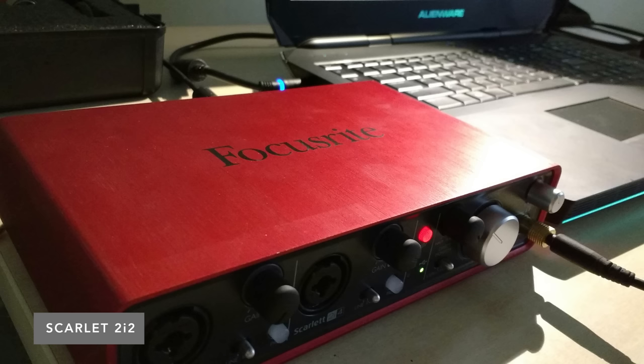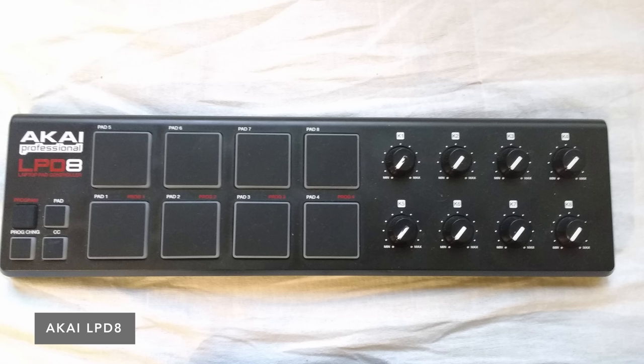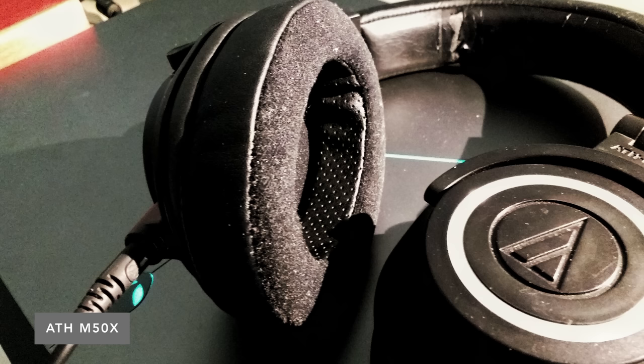For music production, he uses a Scarlett 2i2, some condenser mics, a MIDI pad controller, a pair of M50Xs with the Brainwaves padding upgrade. He also uses a Fiio A3 headphone amp — and if you're wondering what those do, they basically take an audio signal and produce a clean, more powerful version of that signal for your earphones. I've actually been experimenting with a tube amp from Woo Audio called the WA7 — you can kind of see it back there. Pretty cool.